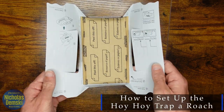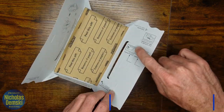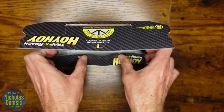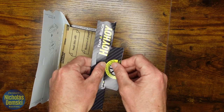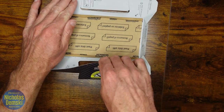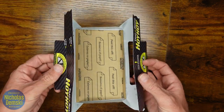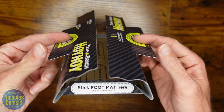We'll set up the Hoi Hoi roach trap by first opening it up like this, then finding these seams here and folding them in, and then popping these wings out. Do that for both sides — fold it in right there and have the wing popped out. It should look like this when you're done.